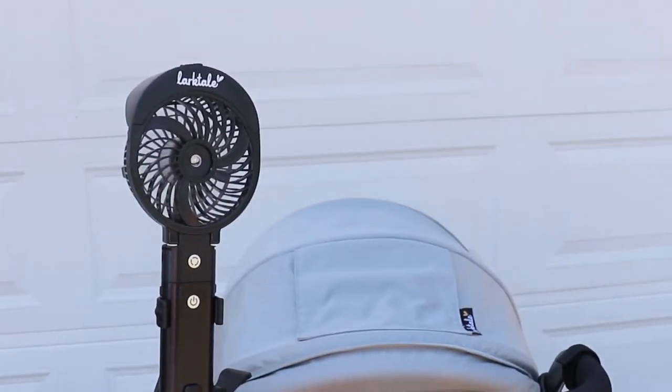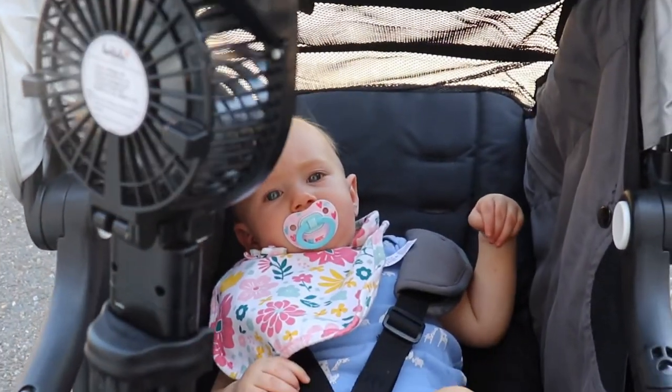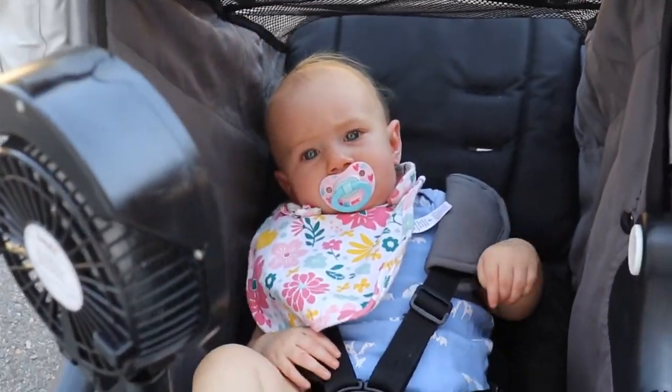The Larktail Stroller Fan and Mister — but it's more than just a stroller fan, so let's take a look. My favorite spot to use our Larktail Fan and Mister is on my stroller. Whether I have it attached to the handlebar to cool myself, or attached to the belly bar of my daughter's stroller to keep some air circulating while she is napping, or maybe we're taking a stroll in the sun and she's a little hotter than I'd like — this fan is perfect.